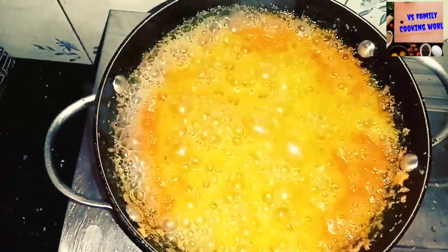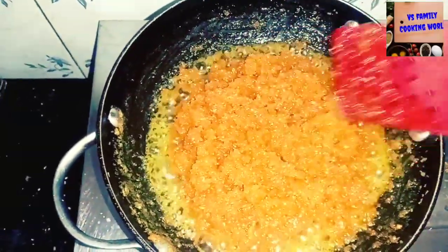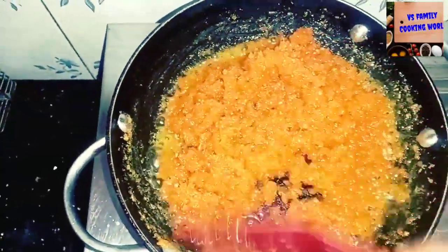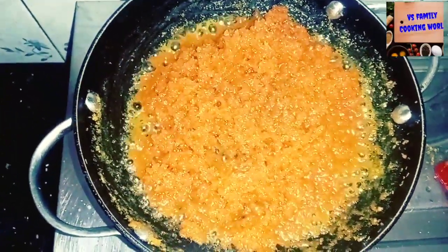You can add the cream. I will cut the onion into the pan.